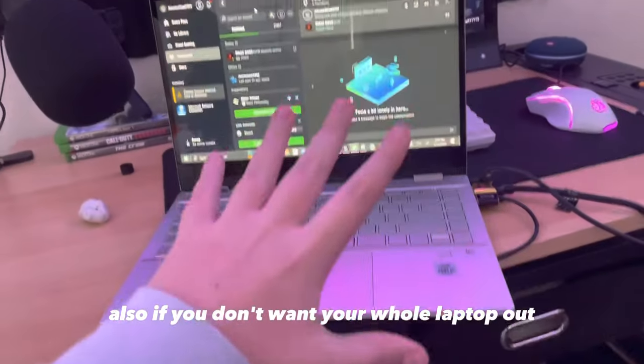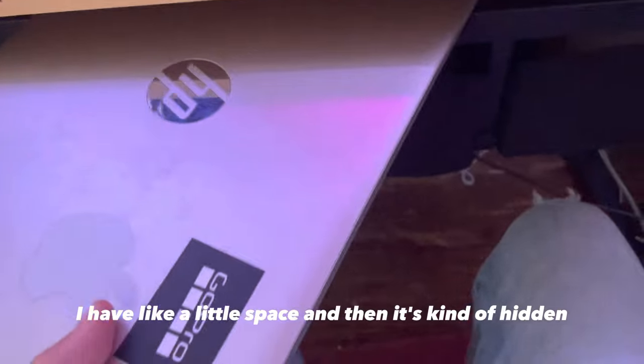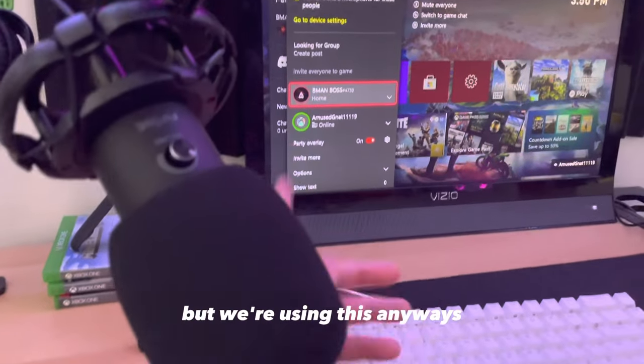Also, if you don't want your whole laptop out, you can just put it under here — I have a little space — and then it's kind of hidden. And as you can see, it's still working while we're using this mic.